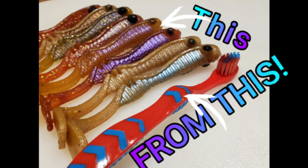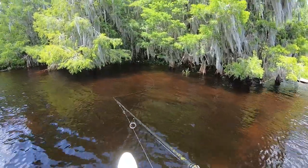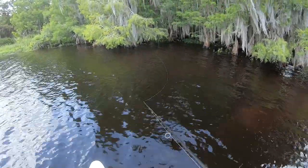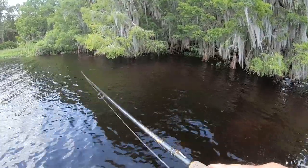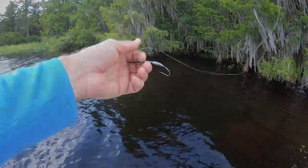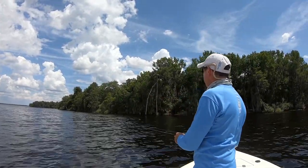I started throwing this little swim bait around the cover — this is something I made a little while back. Whatever it was, it took the soft plastic right off the hook. I went back to fishing with the blade belly lure and moved out to deeper water.